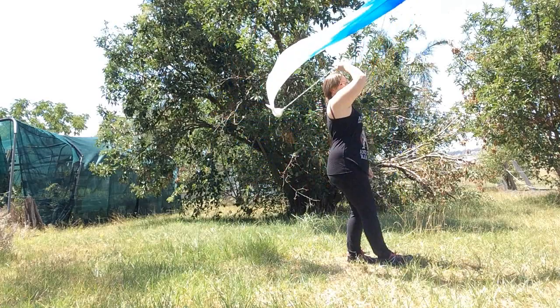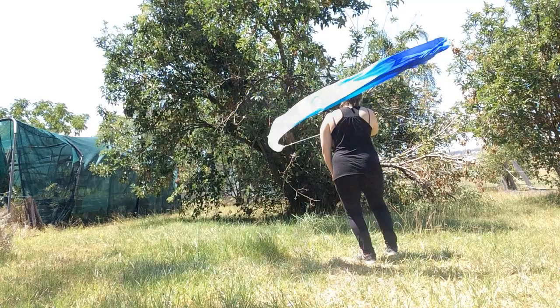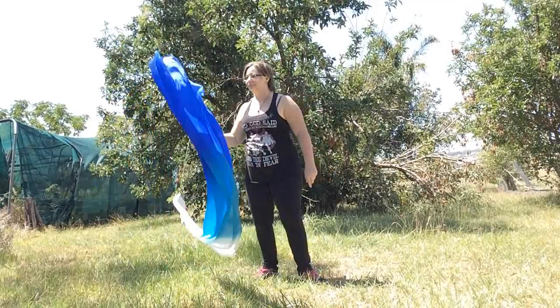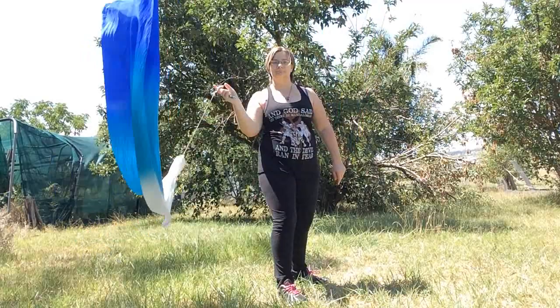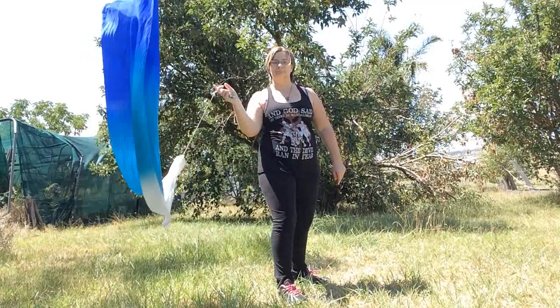As you guys may have already noticed, I'm doing a pivoting spin while doing this, but I keep my left leg in place. As you guys can see, I'm doing a simple 90-degree spin here — I'll show you guys on one side and on the other side. Basically I'm keeping that one single foot still, which helps make spinning a lot easier.